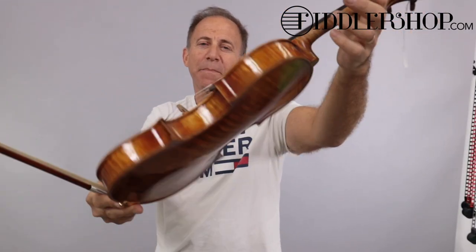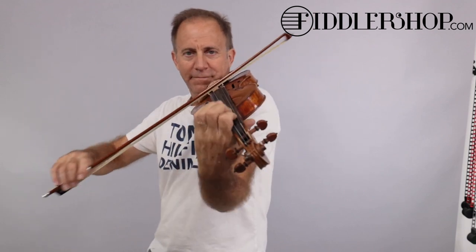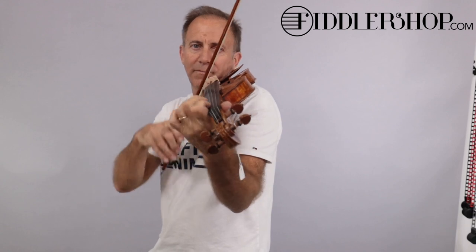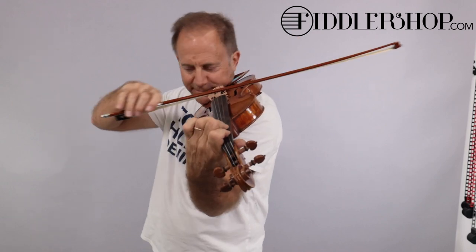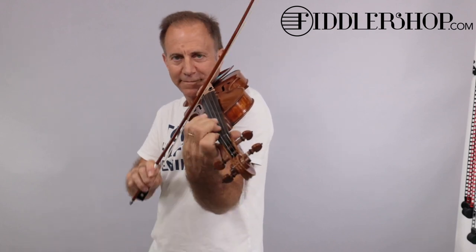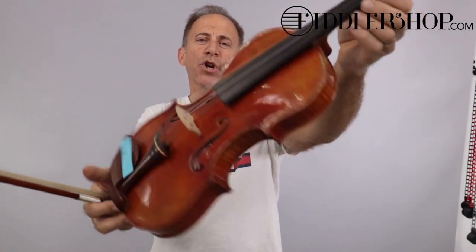Next is the Holstein Workshop Strad. And this is the Holstein Workshop Kanoone Violin.